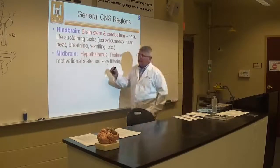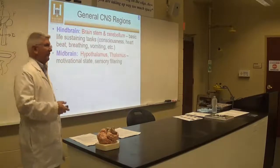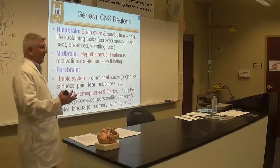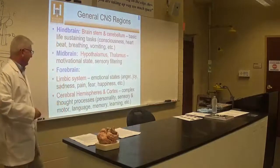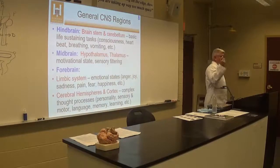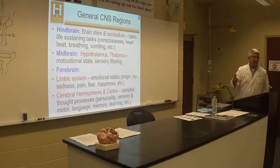The midbrain — we won't get to today because those are mostly internal structures — is involved in motivational state and sensory filtering. The forebrain can be broken down into parts like the limbic system, which is involved in emotional states. The cerebral hemispheres and cortex are where we have complex thought processes, sensory processes, vision, hearing, touch, motor systems, decision-making, and memory.